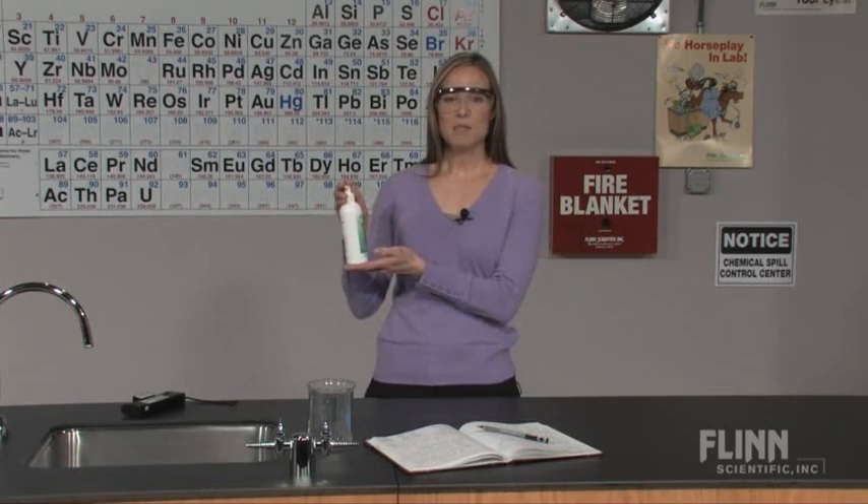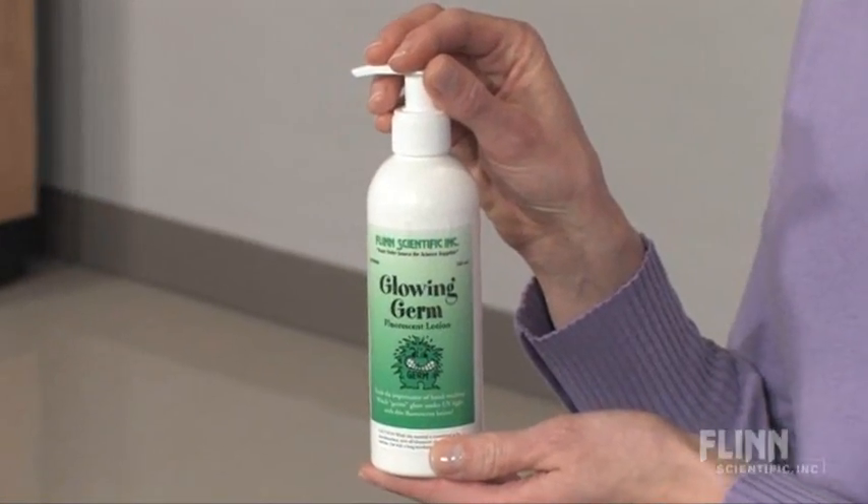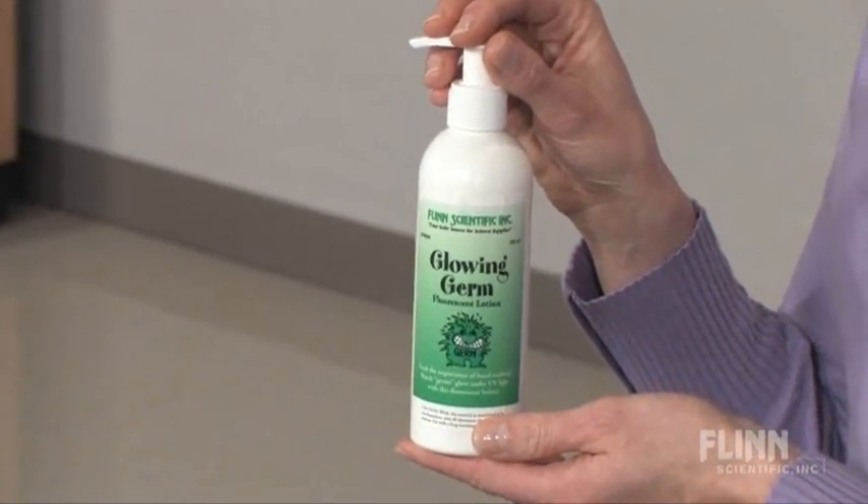The Glowing Germ Lotion comes in a convenient pump bottle and is formulated with mild cosmetic ingredients and a fluorescent dye, so it glows under UV light.